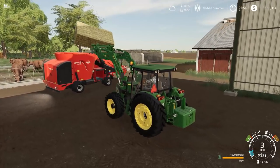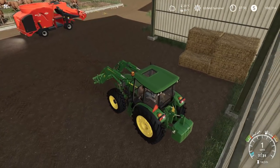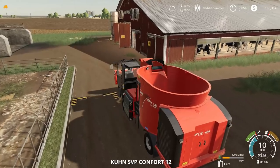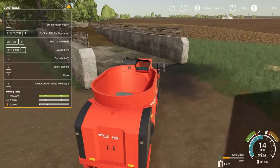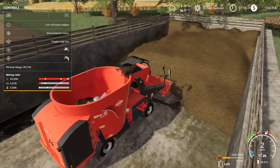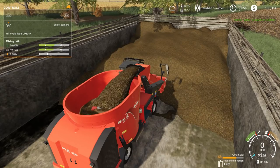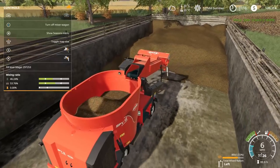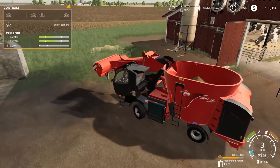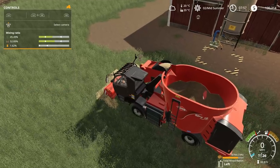We'll dump this in and get some more hay in here to start. This should be more than enough TMR for the Holsteins. I'm going to take the silage first — as long as I get around 8,500 liters total in here before I start putting the straw in, I should be all right. I'll watch at the bottom right. Actually, 6,500 is what I was thinking. It's a 12,000 liter bin — so 8,500 and whatever straw I put in is just filler. That's all good.